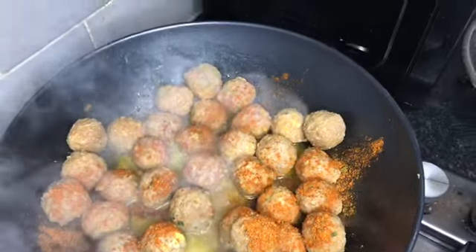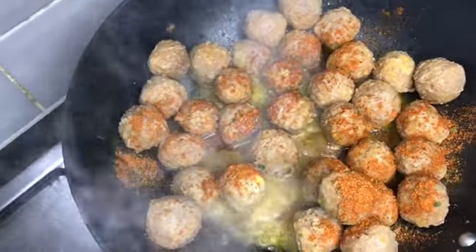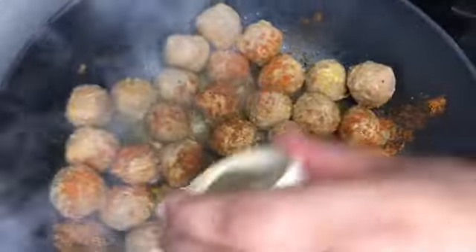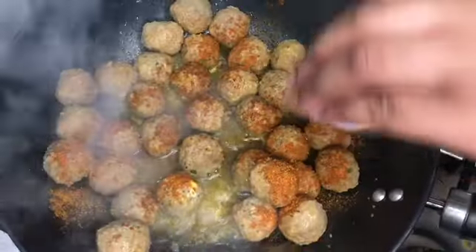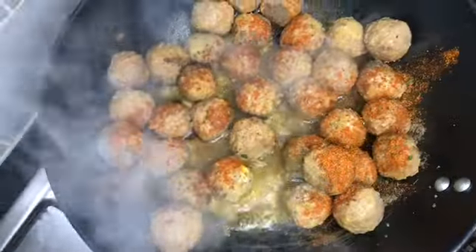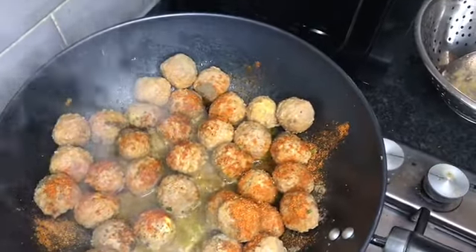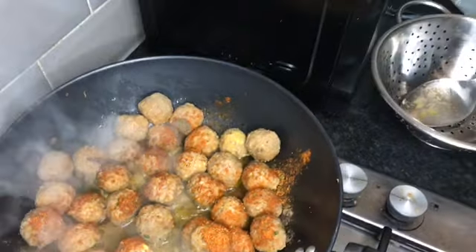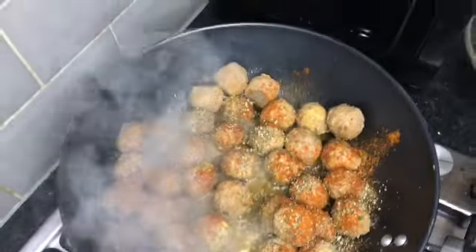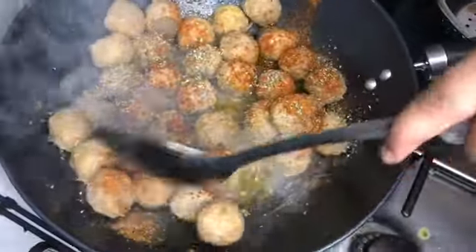And then we're putting some pepper in it. Just pour it, there you go. I'm going to sprinkle it all in there. Make sure you get that, guys. Then we're going to mix it all in there. There's not too much — mix it all in there.